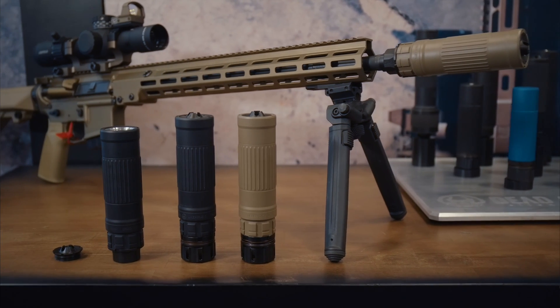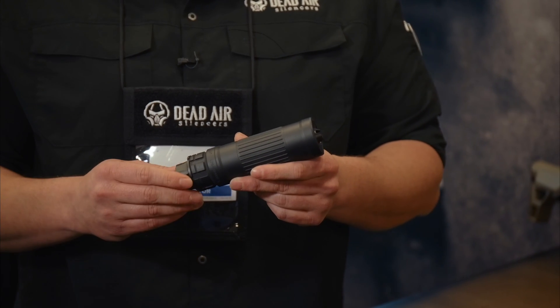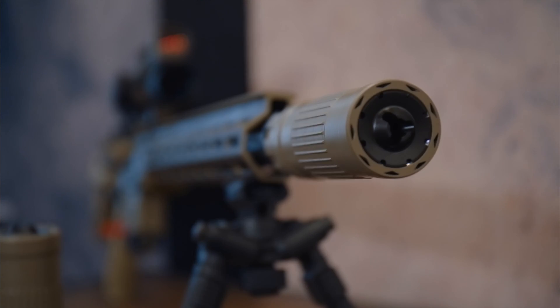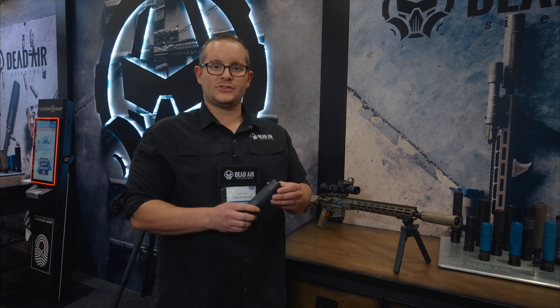You're also going to have the option of utilizing our Xeno system or our Chemo system. The silencer does have our hub compatible 1 3/8 x 24 thread pattern if you would like to use someone else's quick detach system. It's going to come with our flash hider front cap, and you can check it out at DeadAirSilencers.com.